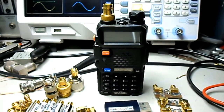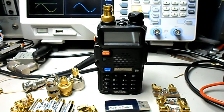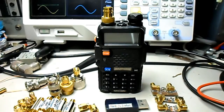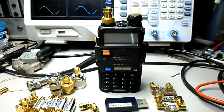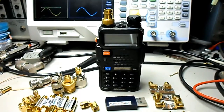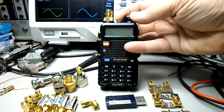Hi everyone, welcome back. Little video here on an issue I had with my handhelds — these Chinese knockoffs. They're nice radios, I like them, I give them a thumbs up no doubt about that. But one thing I did — I just want to make sure you guys are aware so you don't accidentally have this happen to you as well. This is the Baofeng UV-5R.